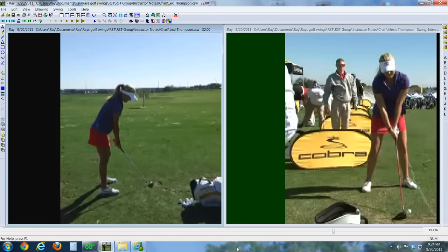This is Ray Weibel, one of the certified instructors here at Rotary Swing. If you turn on the television to watch the Solheim Cup this weekend, the one American golfer you won't see is this young lady, Lexi Thompson. She is the latest winner on tour, but isn't old enough to join the LPGA yet. So maybe this young lady is the future of ladies' golf, at least for the Americans.